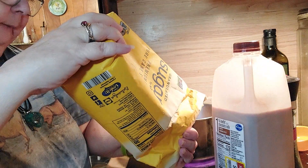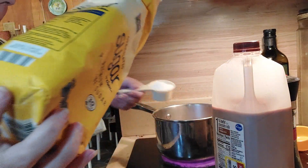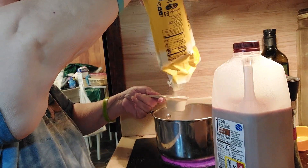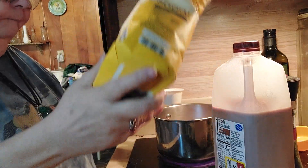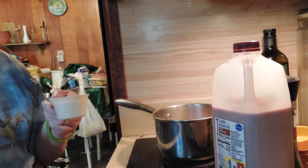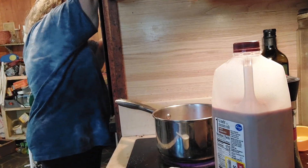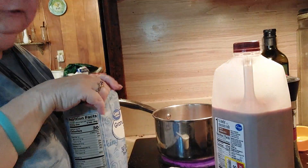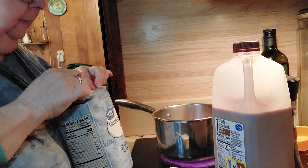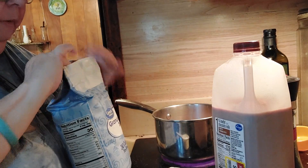It calls for two cups of sugar. I've got a one-fourth cup measure so I need four of these cups — but the bag has a hole in it, it's leaking! I didn't know. Oh well, I'll get the rest of the sugar. I should have been prepared and had it all measured out, but I don't — just gonna go with the flow.